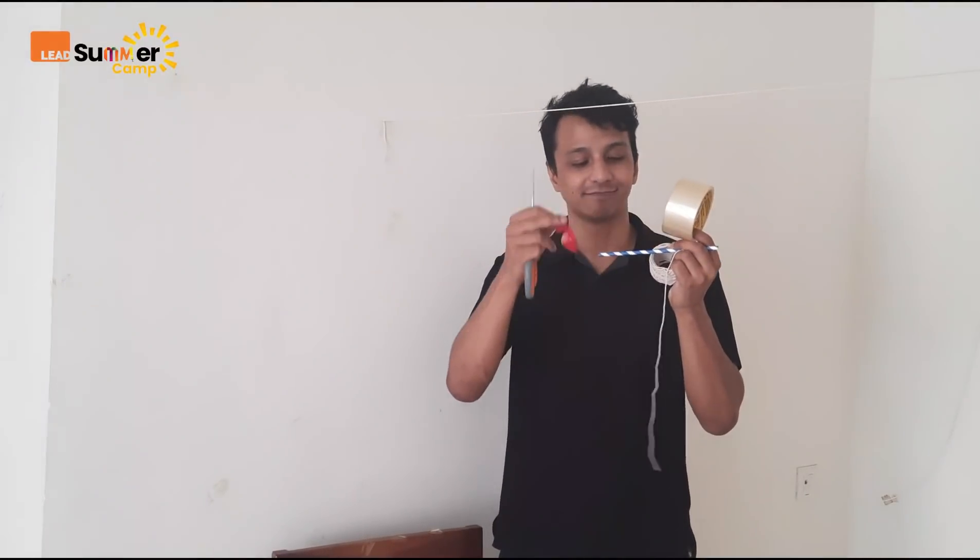And we need some tape and a pair of scissors. So once again: thread, balloon, a straw, tape, and a pair of scissors. Now I am going to show you how to make this balloon rocket.